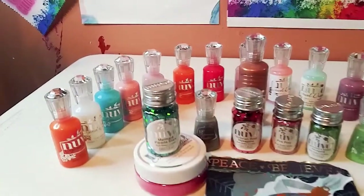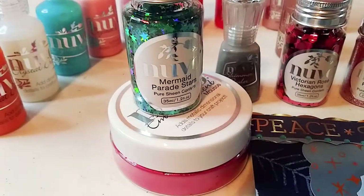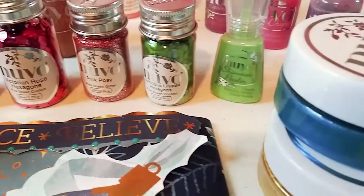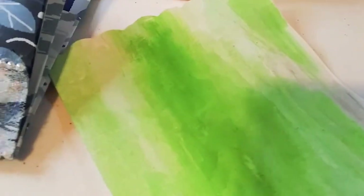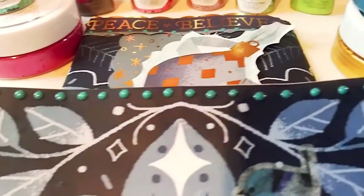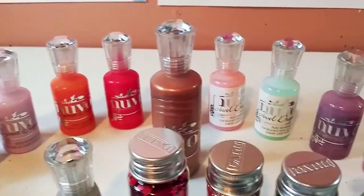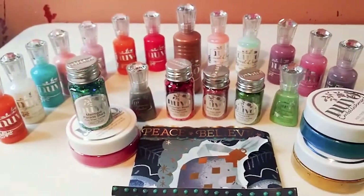As you can see, I have been going crazy experimenting and buying all these beautiful products. These are from Tonic Studios — I just really love this company and the quality of the products. In this video I'm going to show you all of these little projects can be done in two minutes or less, so let's get started.